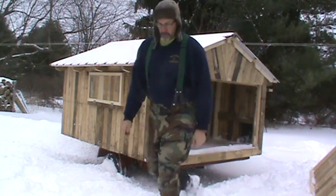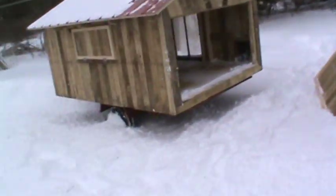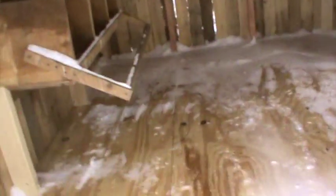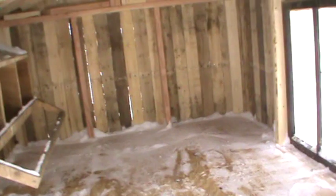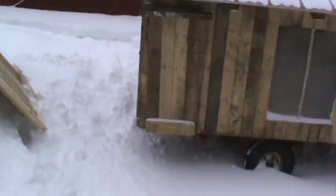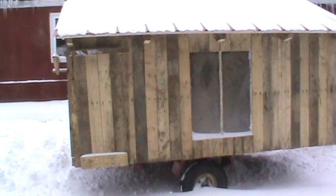Let me show you a little peek inside. Here's the inside — you can see the nest boxes that you can access from the outside. I still need to do the little nesting perches for them. I put a little window in on this side — an old window I had in the garage.